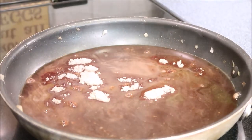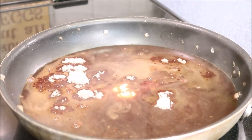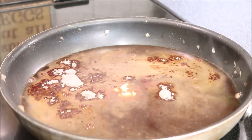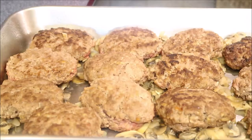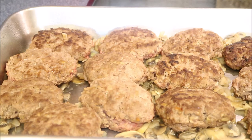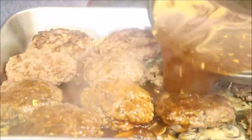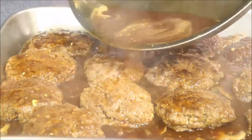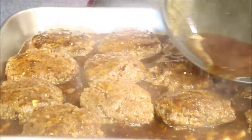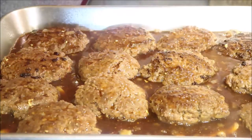Add two teaspoons of Dijon mustard and four tablespoons of ketchup — just eyeball it. Now we're just going to pour the sauce over top. Give it a quick whisk to get everything incorporated. I'm gonna cover the pan with some foil.